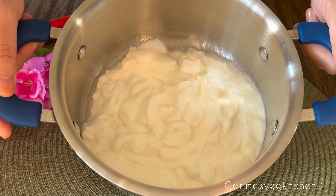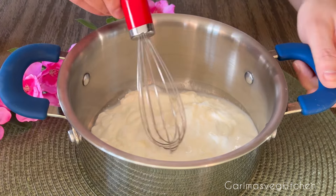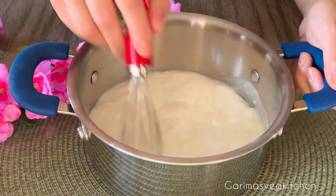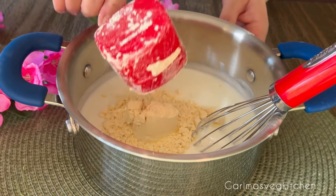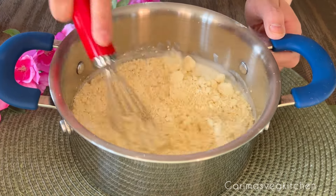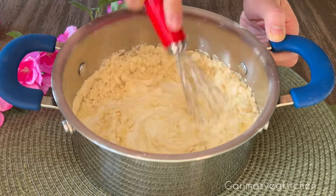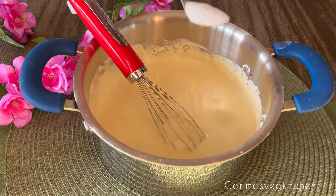In a bowl, take some sour curd and whisk it together until smooth. The exact measurements are listed in the description box below. Now add in gram flour or besan to the whisked curd and stir and mix everything, making sure that there are no lumps at all. We're now going to add in some salt to taste.